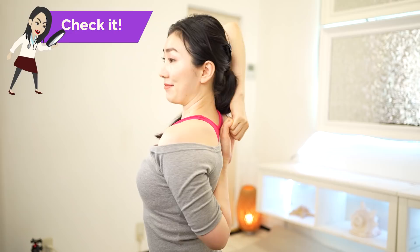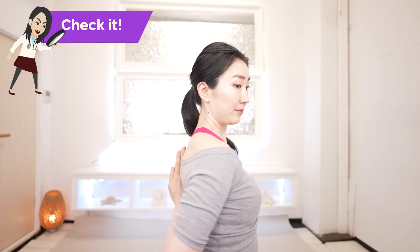Can you do this? Can you hold your hands on your back like this? How about the other side? And can you do this? If you feel difficulty doing this, your brown fat cells might not be working properly.